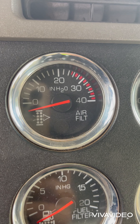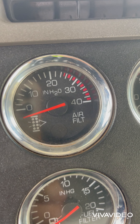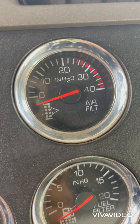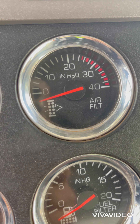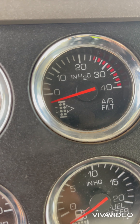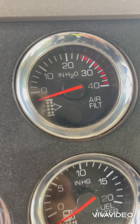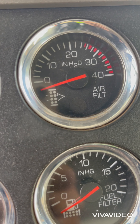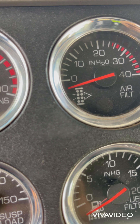Here's the air filter gauge. This gauge tells you how bad your air filter is. As you can see from the meter, if it goes beyond 25 you need to change the filter. Practically, we change it when it's around 10.